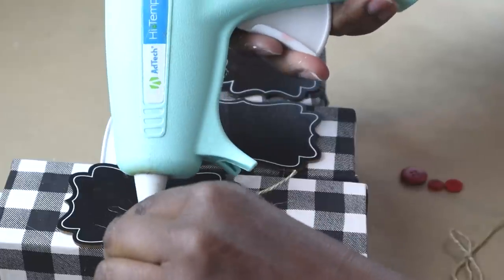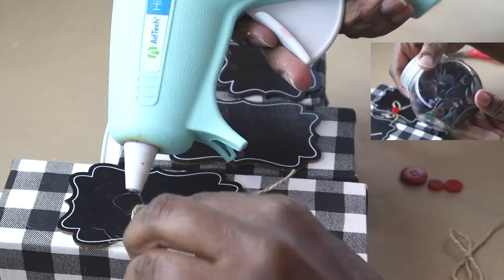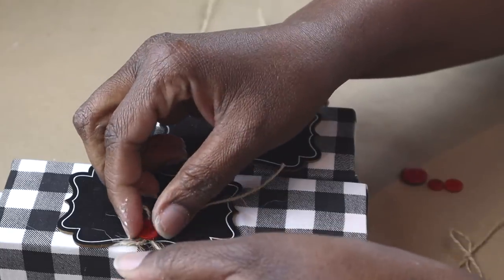For an additional splash of color, I took these buttons from Dollar Tree. I found all the little red ones and I'm going to hot glue that right into the center of each bow.